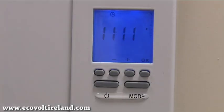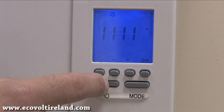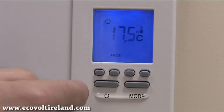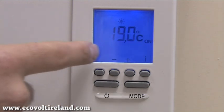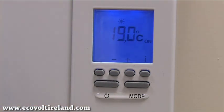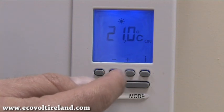Now that the time and date is set, we're going to go in and select our heating programs and our different heating mode temperatures. We simply press the on/off switch and then press it once more, and now we see our comfort heating zone.